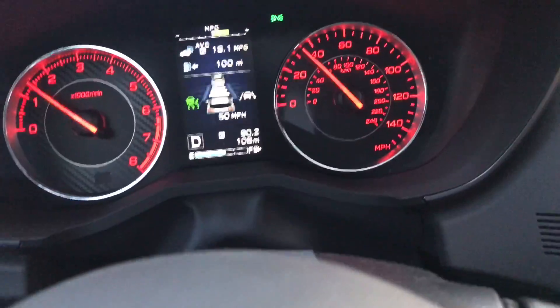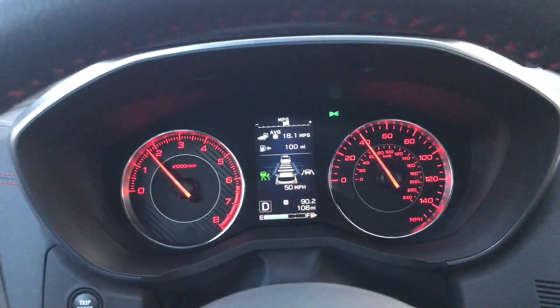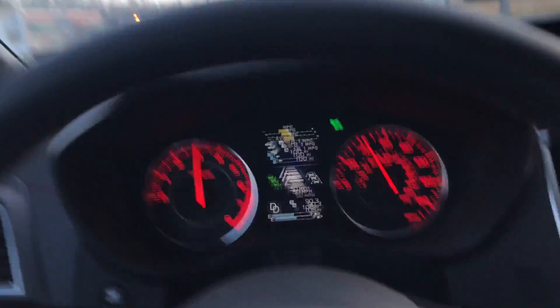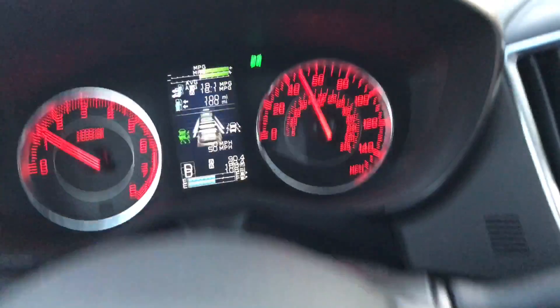As far as the lane keep assist, right now it's not detecting the lanes I'm in, but once it does, it does assist me with keeping the lane. Look, it's speeding up right now — as you can see, the car revved up. I'm not touching the gas and it's just driving by itself.